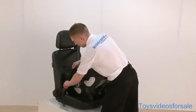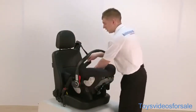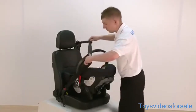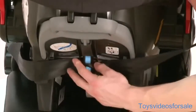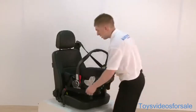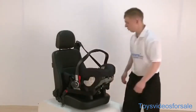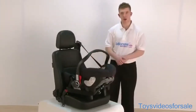Putting the seat nice and tight, making sure that there are no twists in the belt. Bringing the seat belt around the back of the seat and putting it through this blue clip just here. We have to pull the seat nice and tight. Once the seat is nice and tight, you can now see the seat is nice and secure in the car.